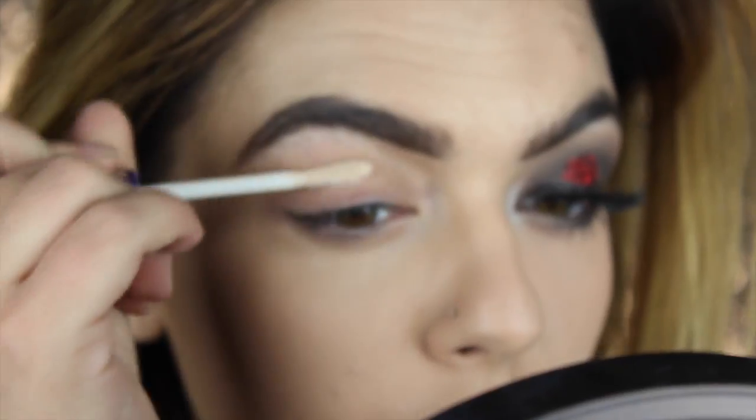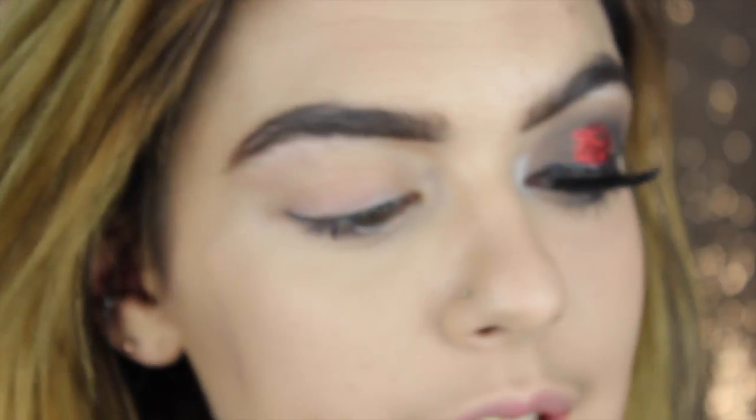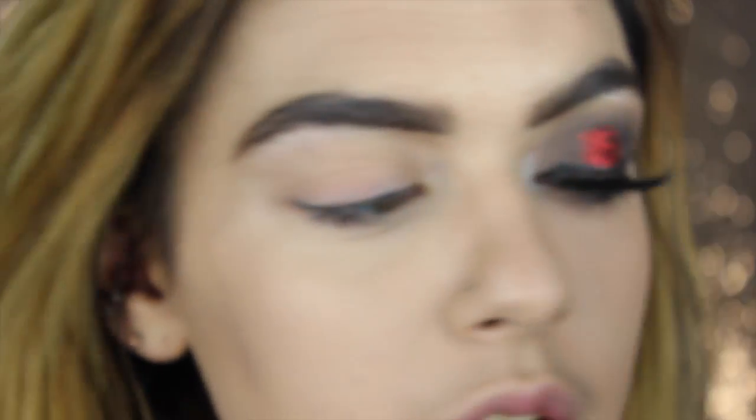Okay, so starting with this eye, I'm going to be taking my Urban Decay Primer Potion and just priming it up for this craziness. And then I'm just going to set my primer with the Urban Decay Naked 2 color in Foxy.